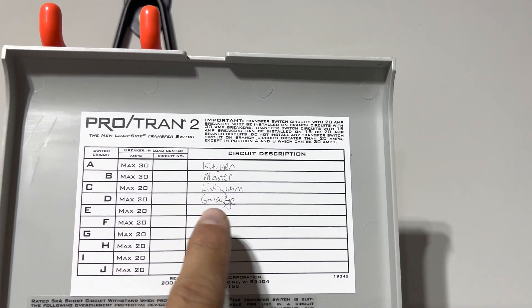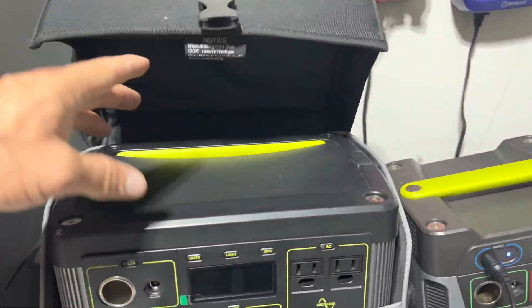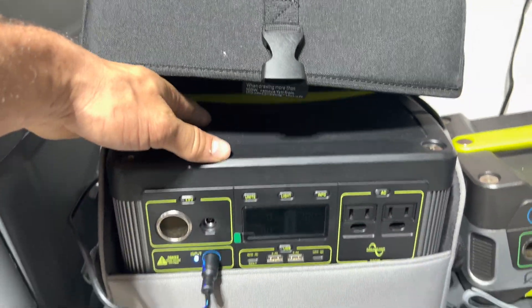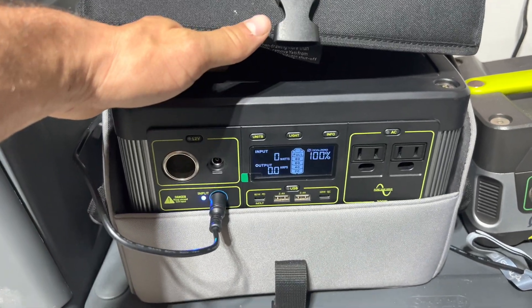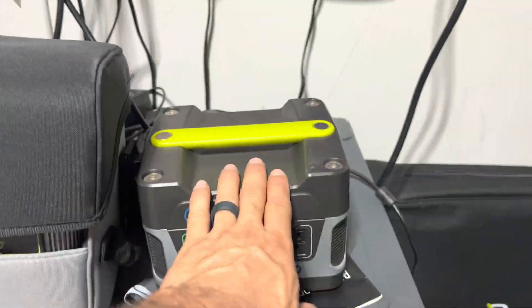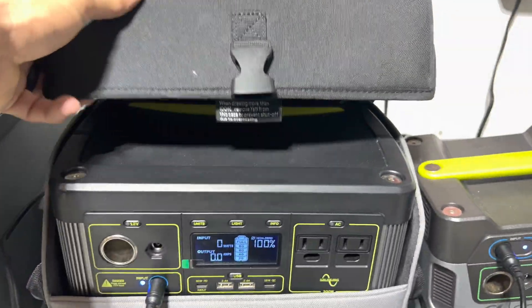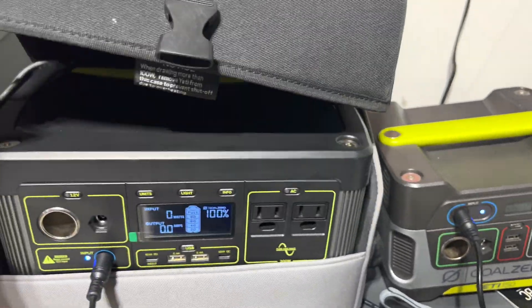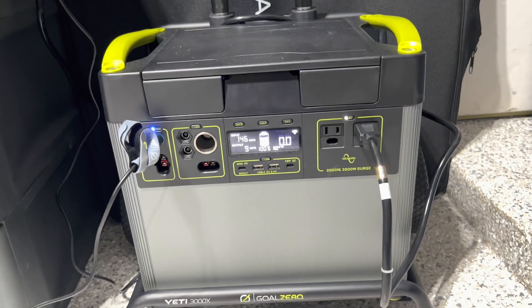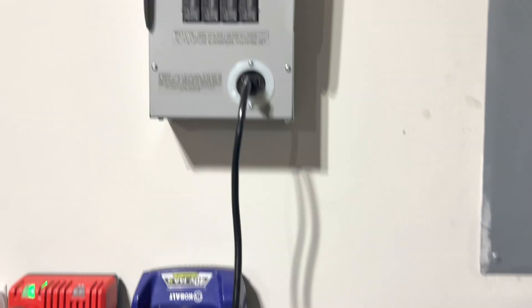Mainly I have the kitchen refrigerator, garage refrigerator, master bedroom, and the living room with the Wi-Fi. I also have some additional generators — this is a 500-watt unit I can move anywhere in the house for additional power. I'll probably bring this up to the kids for fans, laptops, iPads, and phones.